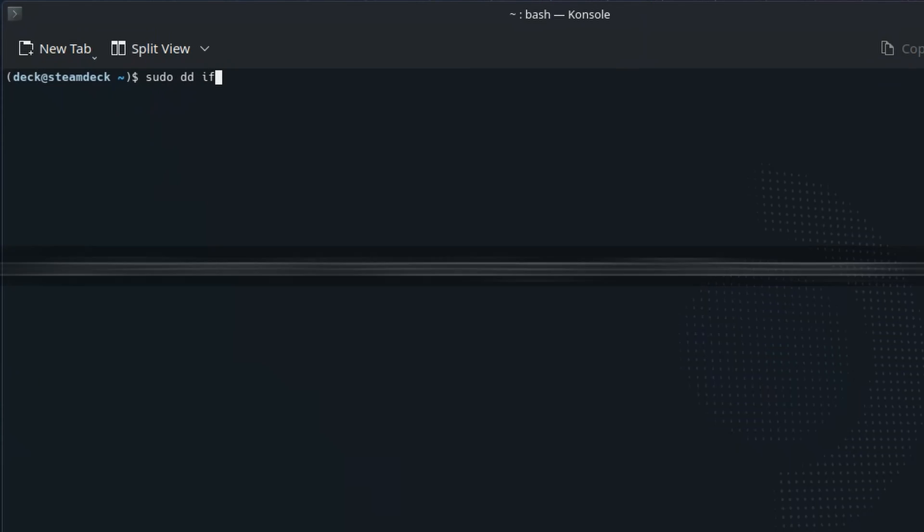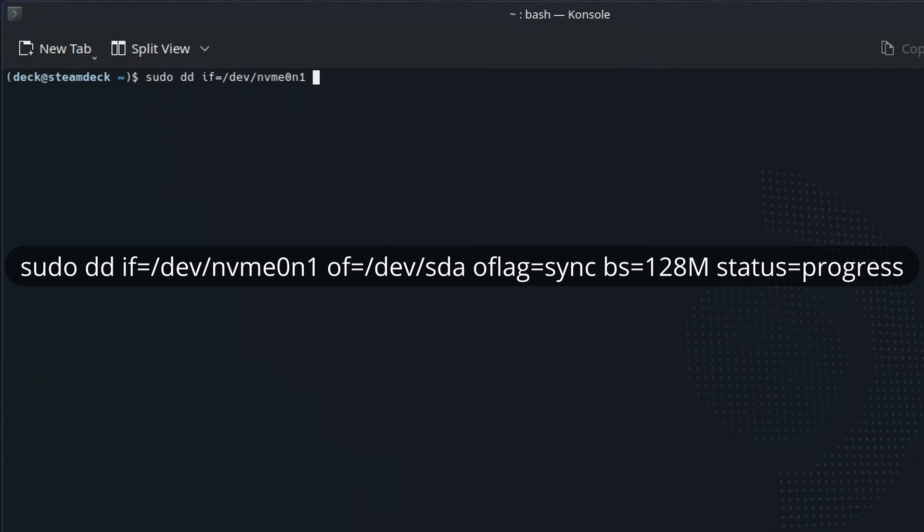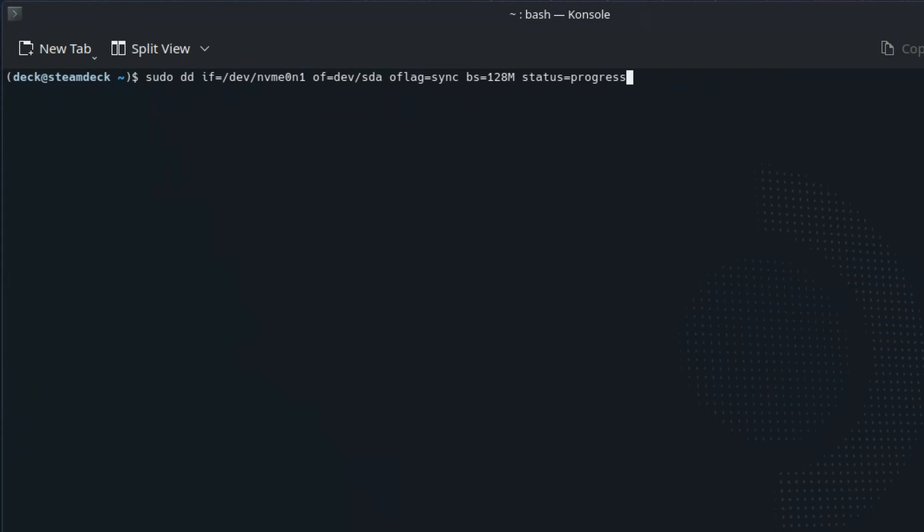Next, let's kick off the drive clone process by running the following command. If you want to understand exactly what this does, I've included a breakdown of the options in the description. Press enter and supply the super user password that you set in the previous step. The clone process should start.